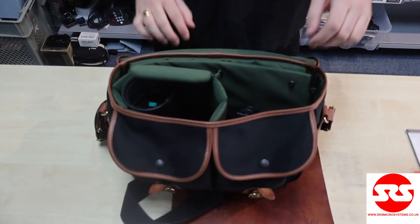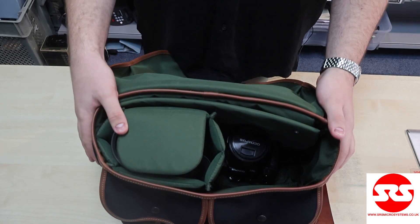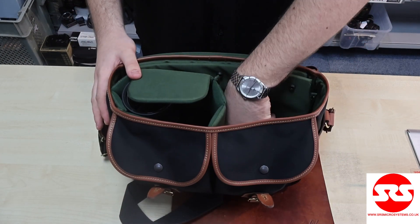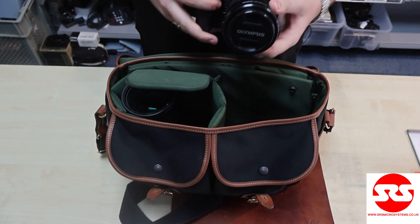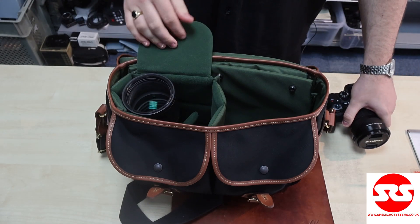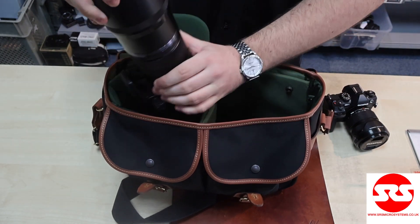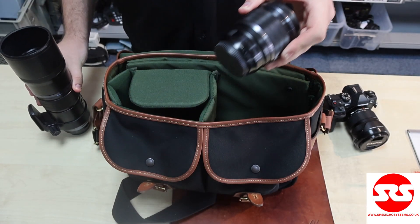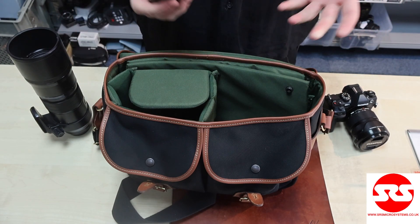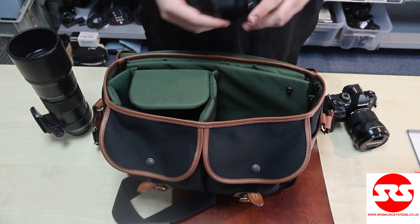Next up I've gone for a micro four thirds outfit. As you can see, this bag has got plenty of room for your lunch, so no need to worry there. I've got an OM-1 with a 12-40 f2.8 attached, then in the right side of the pocket I've got the 300mm prime — an impressively big lens — and also a 25mm f1.2. So it really goes to show that you can fit a lot of micro four thirds gear in this bag.